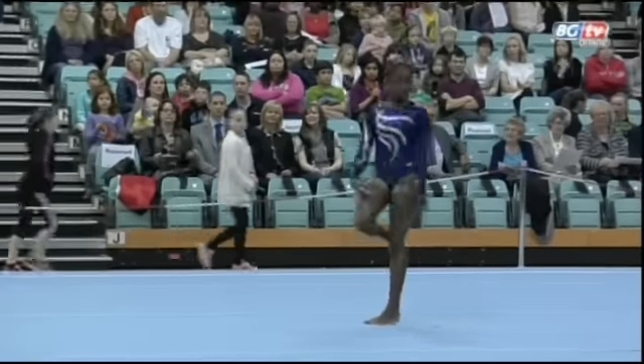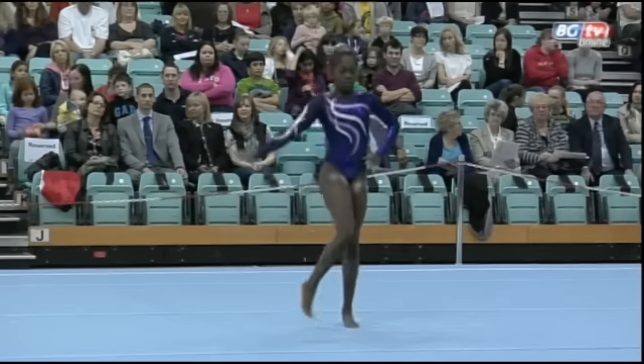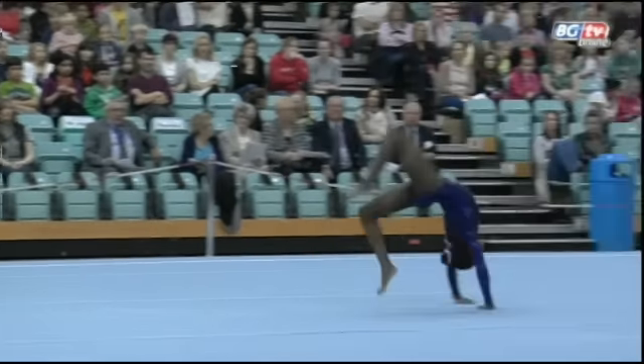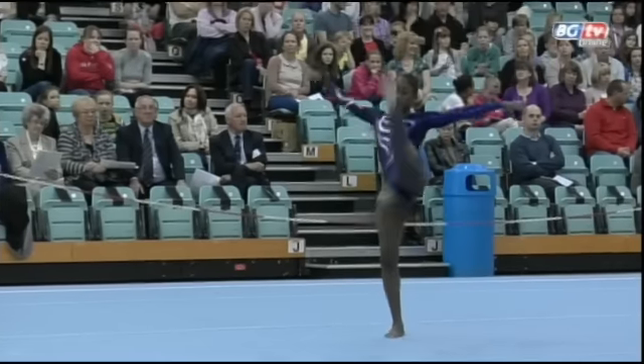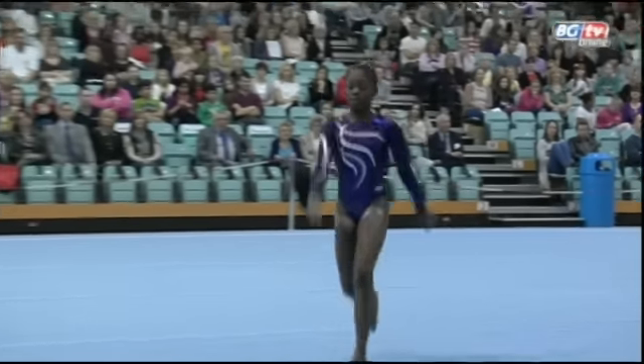Showing a tidy straight front somersault to ensure she's tumbled in both forwards and backwards directions. And some unusual work there on the floor, showing her diversity between powerful tumbling and interesting dance.